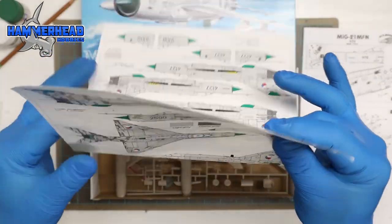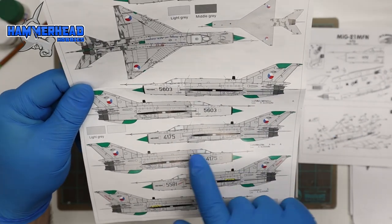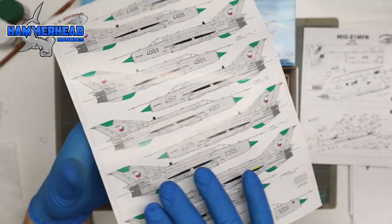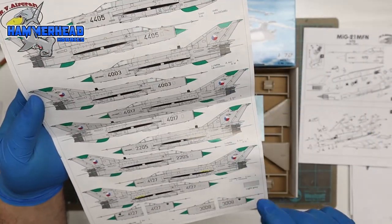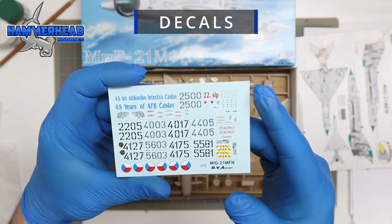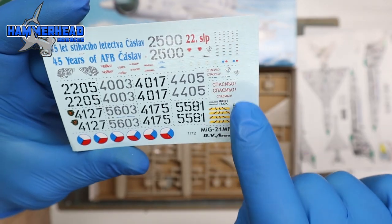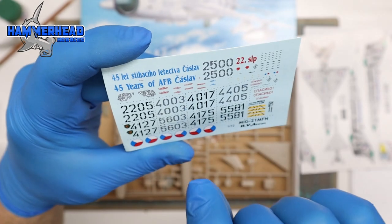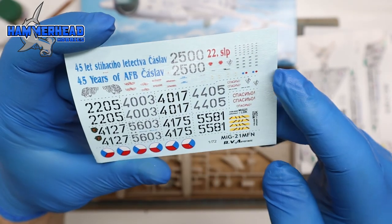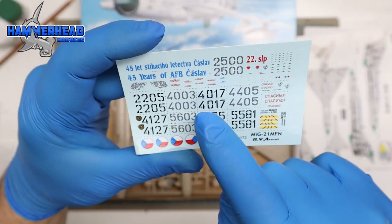Moving on to the paint schemes and decal placement — it doesn't really have decal numbers, it just shows a general idea of where they're placed without telling you which decal number it is. There is a wide variation of different patterns. The color is crisp on the larger decals; the tiny detail ones are not as clear, but still fairly clear enough for the size of the model. The colors are very nice — bright blue, red, and variations of black.